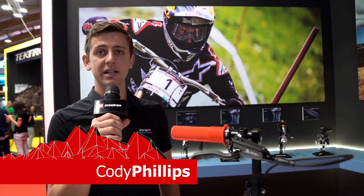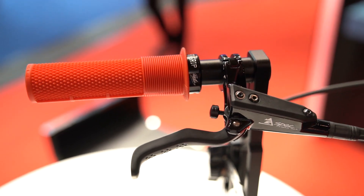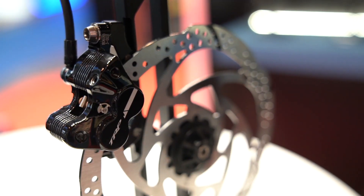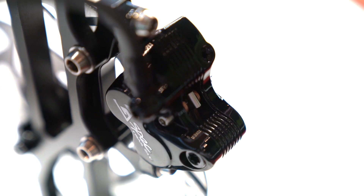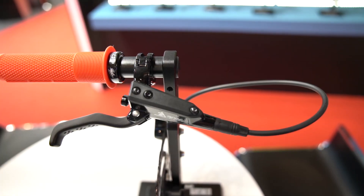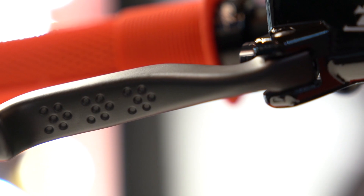Hi, this is Cody from TRP, here to show you the new G-Spec Trail SLC. This is our new trail and enduro specific brake. It uses a similar caliper design as the G-Spec Quadium, our downhill brake. We worked with Aaron Gwyn to make this — it uses two 14mm pistons and two 16mm pistons to offer slightly better modulation than the downhill brake at trail bike speeds.